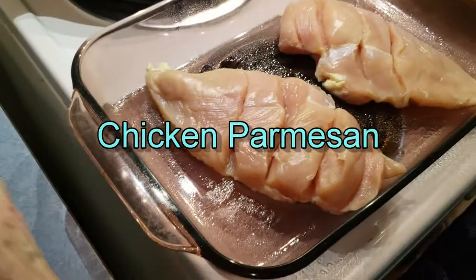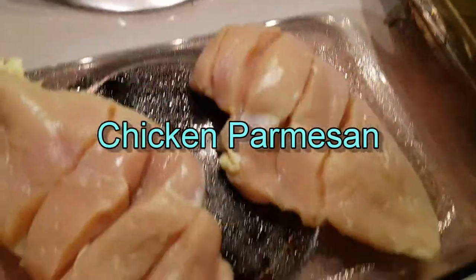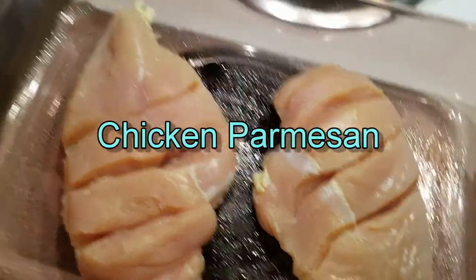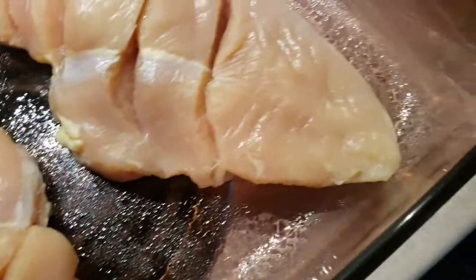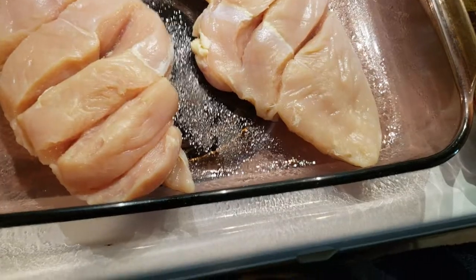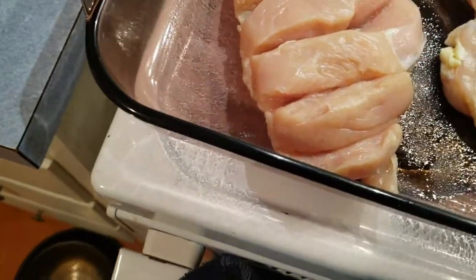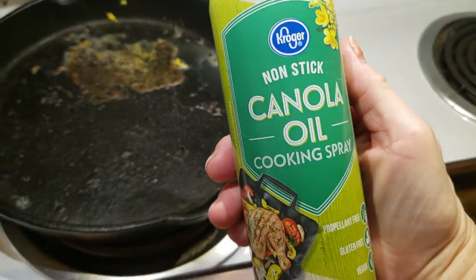I have an easy chicken parmesan recipe I'll share with you. I've just scored some chicken breasts on the thick end just so everything will cook a little more evenly — the chicken breasts are usually a little thinner down on one end. I've dried them off with a paper towel.